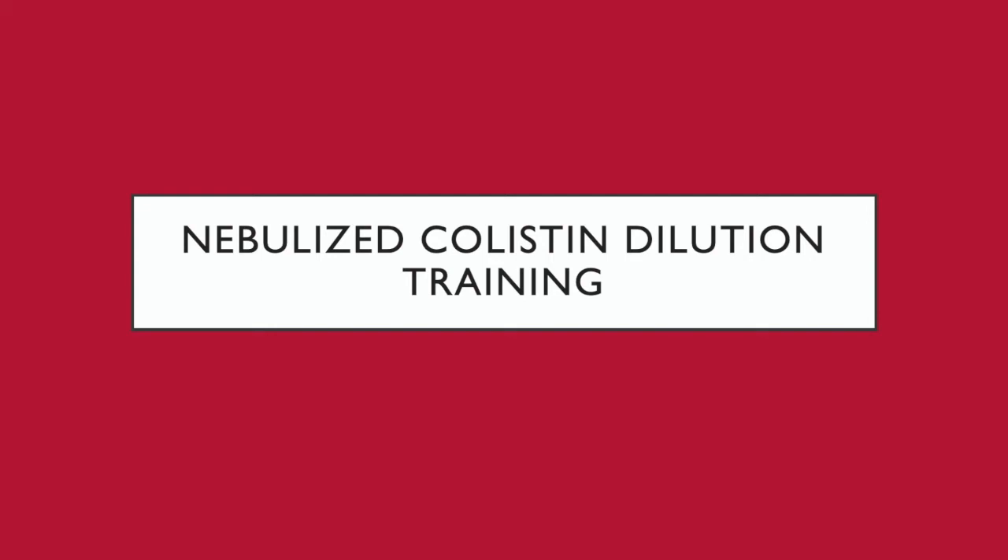Hello and welcome to the nebulized colistin dilution training video. My name is Cece and I'm a transplant pharmacist, and I'm very excited to talk to you about how to mix your colistin nebulizers.